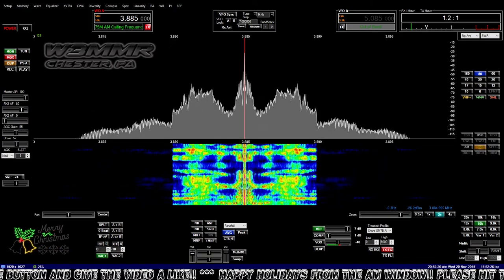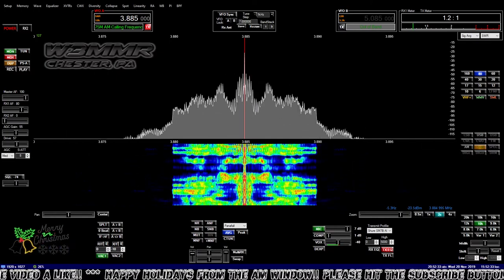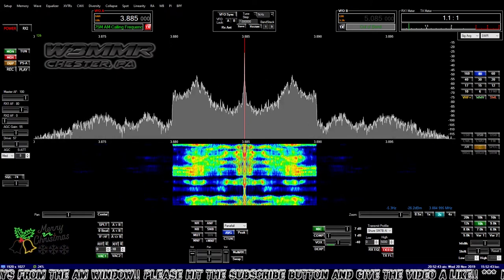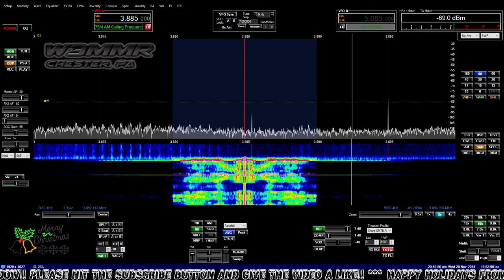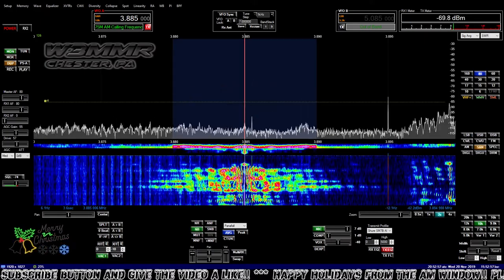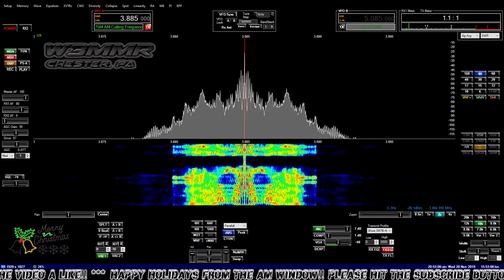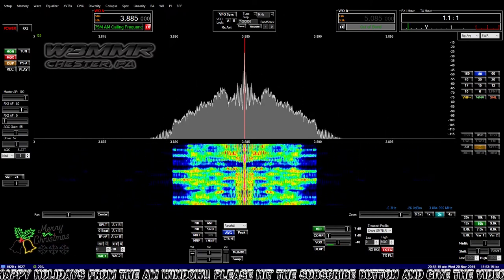5.72 dBi is the max at a takeoff angle of 88 degrees — so this thing's basically a cloud burner. At 45 degrees it's down to 2.5 dBi. I can send you this model — is it compatible? I do have EasyNEC. I could take the dimensions and punch them in, but I don't think I can swap one file into another program.